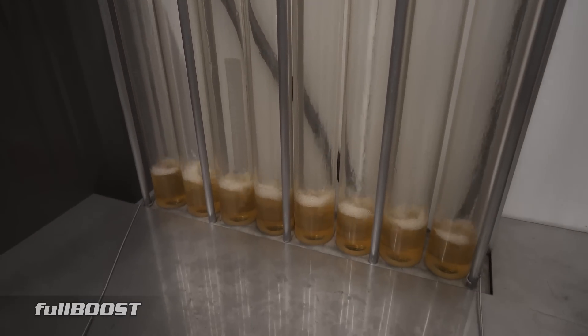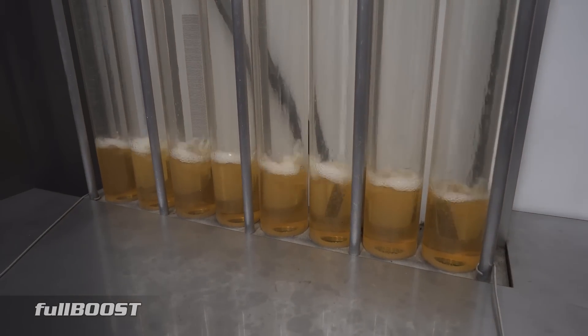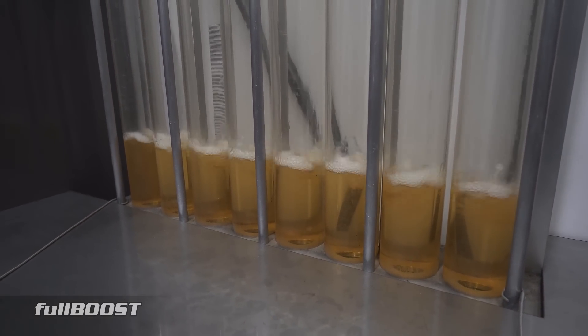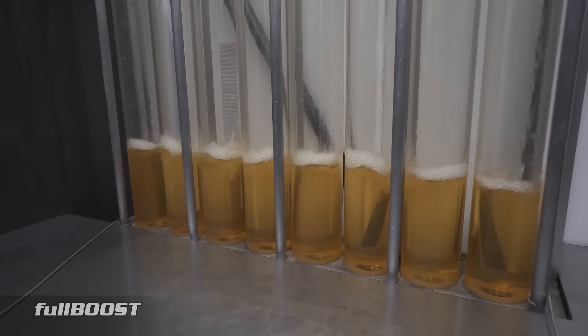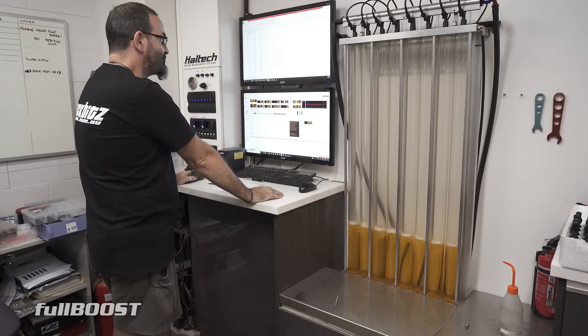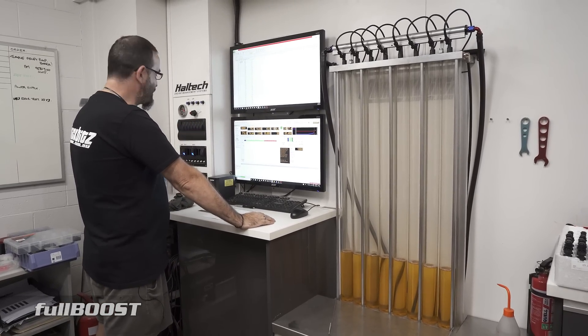The good thing is it gives you a sort of visual as well as to how they're performing by doing them all in one hit, but it's not accurate enough to take a reading. But if there was a major issue you'd probably see it now — like if one injector was completely blocked you'd see it straight away. So we'll drain our tubes.